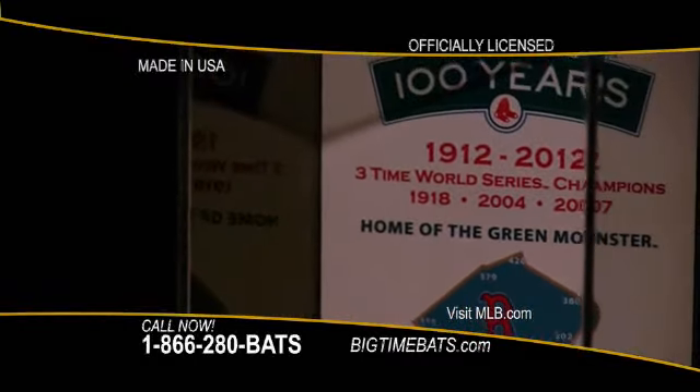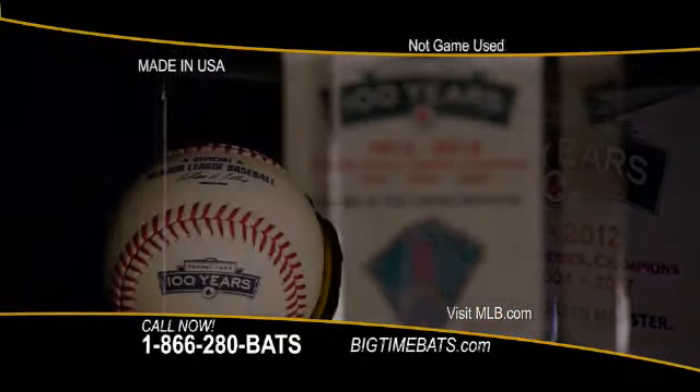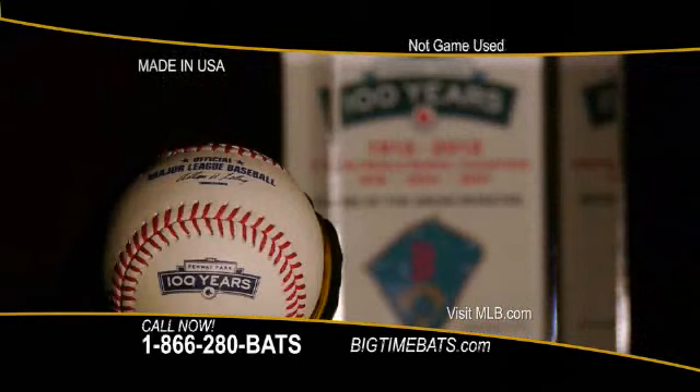Fenway Park has turned 100 years old and is one of the most important sports landmarks in the world. To commemorate this historic event, Big Time Bats is releasing this exclusive 100th anniversary ball and ball case.